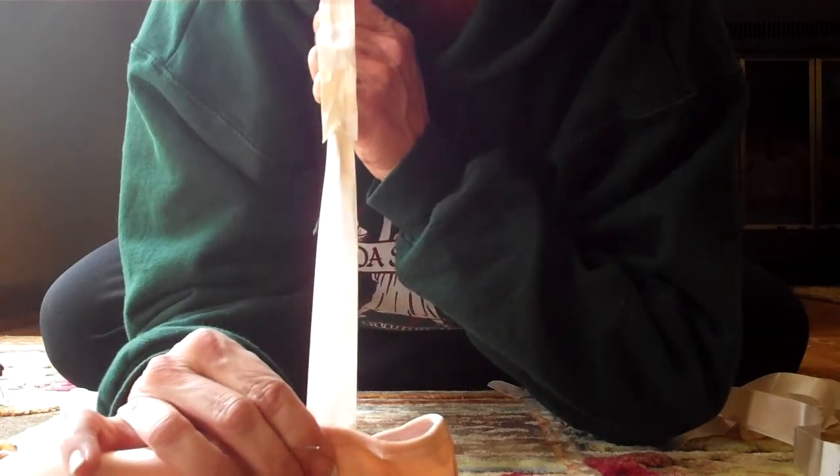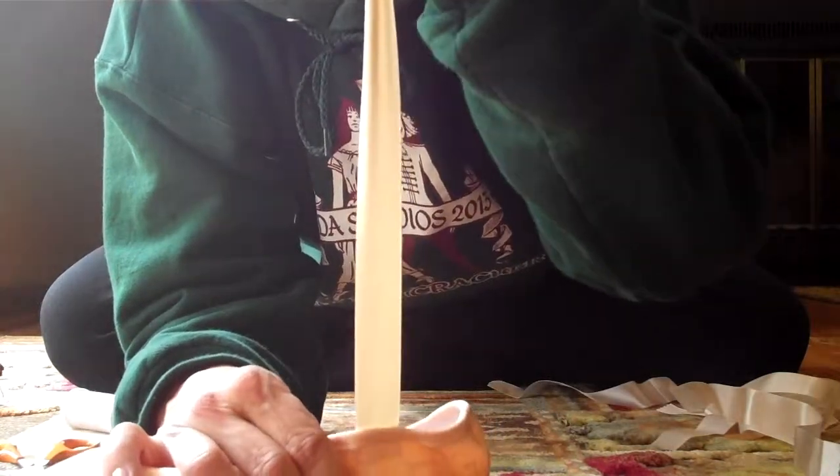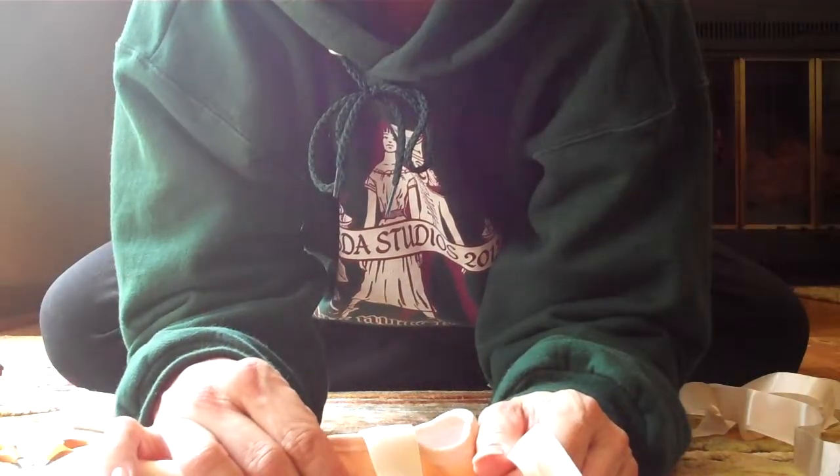If you have extra stitches where you start and where you finish, and your knots come undone, your ribbon will most likely stay on a little bit longer. Remember, your ribbons are going to get a lot of pull when your foot is in the shoe and you're actually dancing, so you want to sew them down very, very tightly.